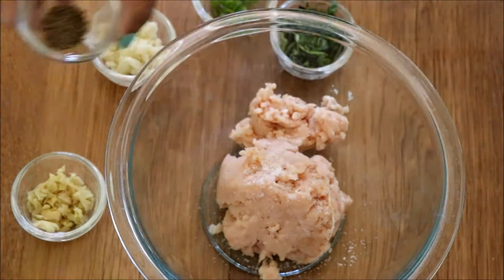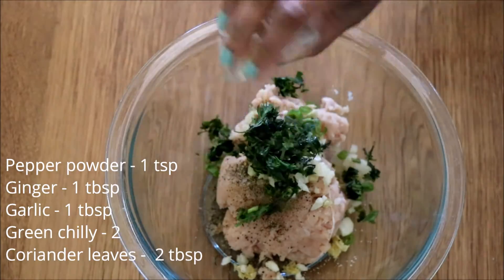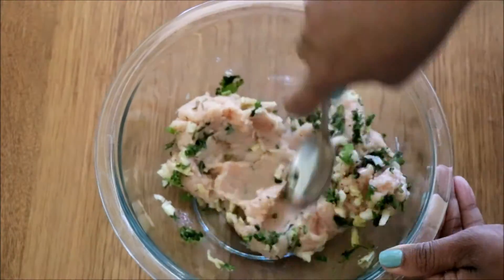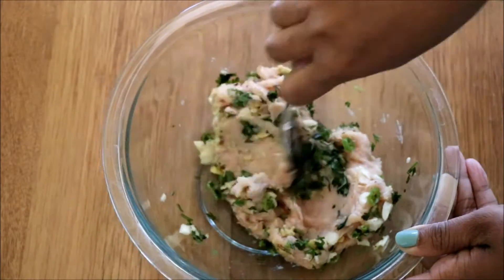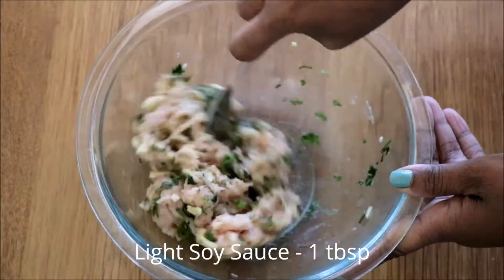First, take some minced chicken, add some salt, pepper powder, ginger, garlic, green chili, and coriander leaves, and mix it really well. You can adjust the pepper powder and green chili according to your taste.